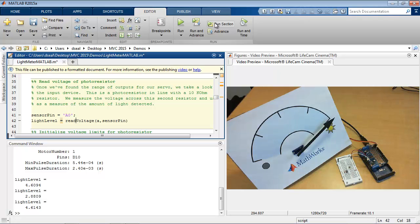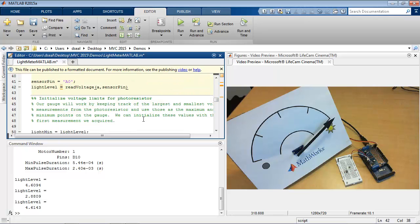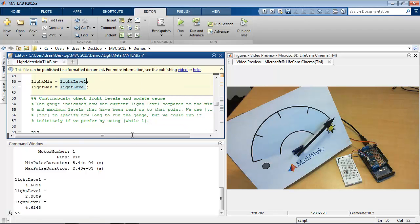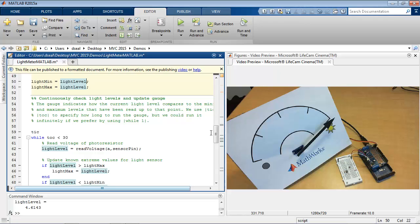I have to make a decision about how I want these light level values to correspond to positions on my gauge. My approach is going to be to keep track of the light level values that I continue to read, keep track of which is the smallest and largest value, and then scale any future reading in between the smallest and largest values. To keep track of those values, I'll initialize them to be the current reading, and then run continuously to position the motor.